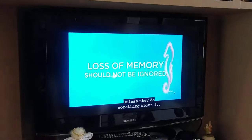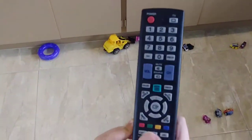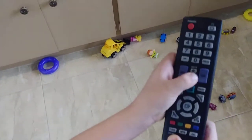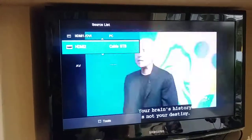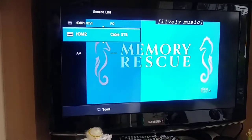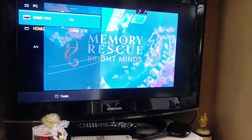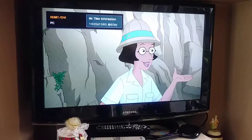And then when we want to switch back, we press the source button. There we go, we move it up to HDMI 1 — Sam, you can help us out, move it up one. And we hit OK, and we are back to Roku or the computer, whichever one it is.